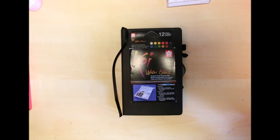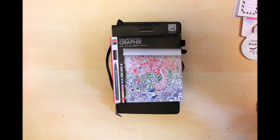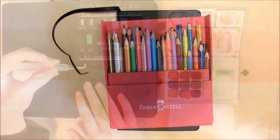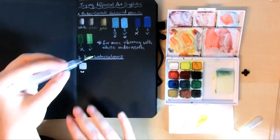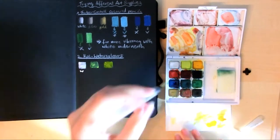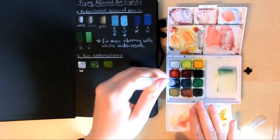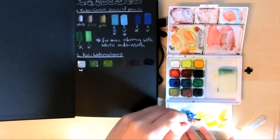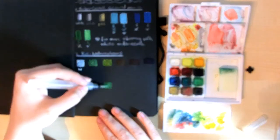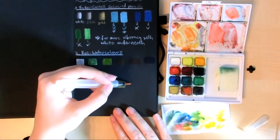I used Koi watercolors, Jackson Acquarelles, and even graphics fineliners, but first I went for Faber-Castell colored pencils and my camera decided not to record it. What I did was first use white, silver, and gold — they look very nice on the paper. Then I just used three colors, each with and without white underneath, and as you can see the ones with white underneath look more vibrant, so depending on the effect I want I'll just use white underneath my colors.